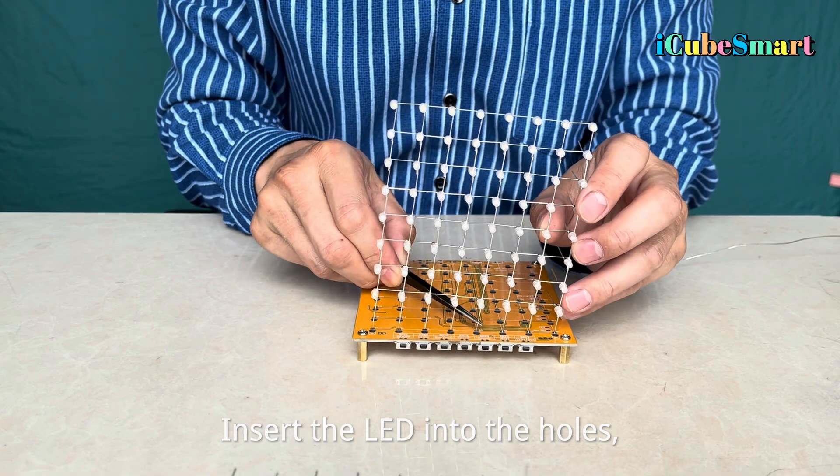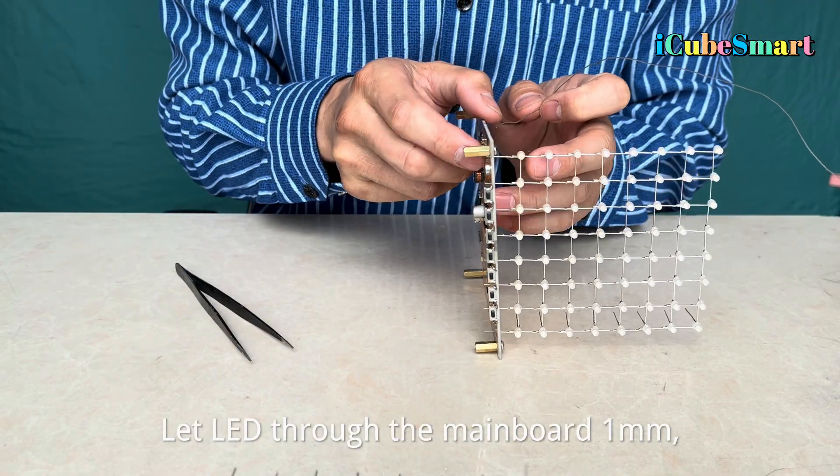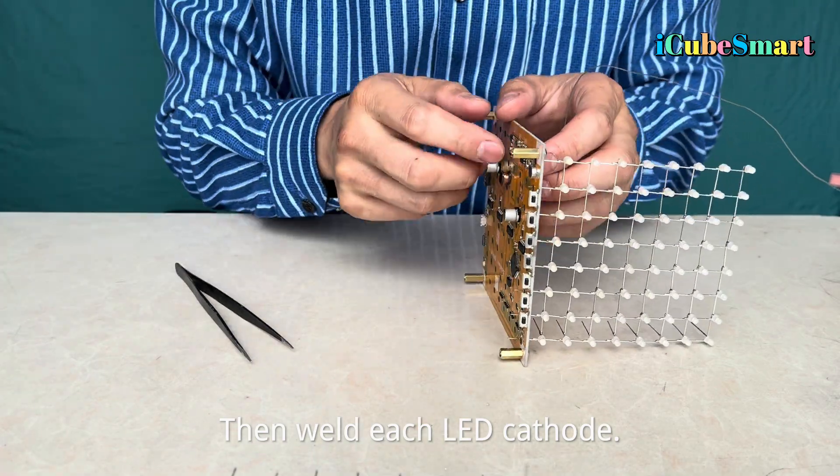Insert the LED into the holes, letting the lead through the mainboard by 1 mm, then weld each LED cathode.